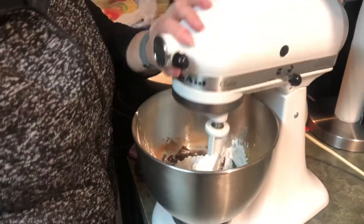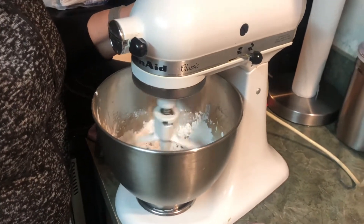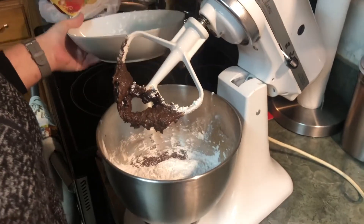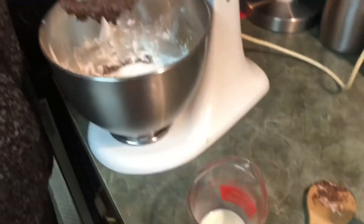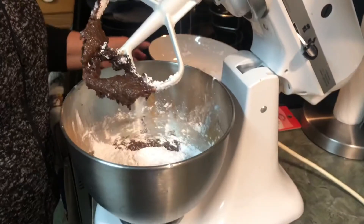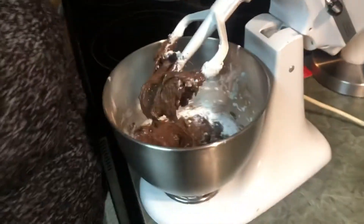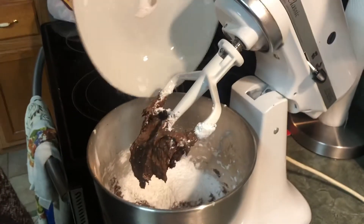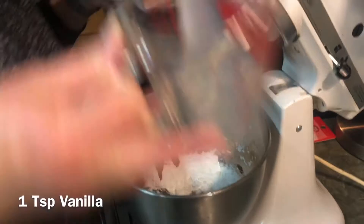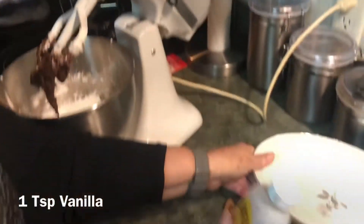We have three cups of powdered sugar altogether — I forgot to mention that. Three cups of powdered sugar and a third cup of milk. You just add a little bit of milk at a time, then finish off with the rest of the powdered sugar, the milk, and a teaspoon of vanilla.